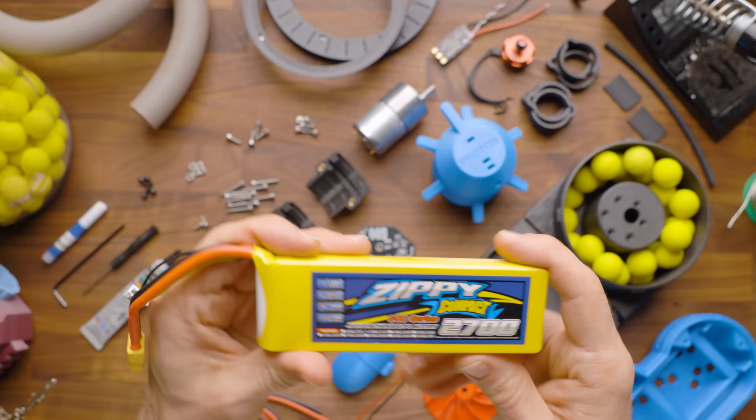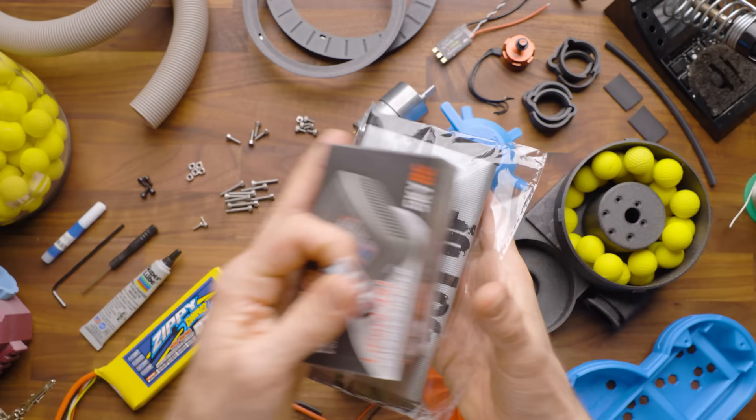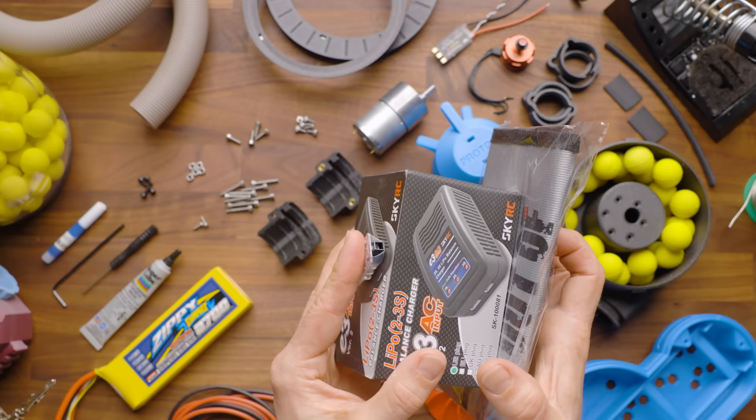This is one of the batteries that we sell that you can buy bundled with the Proton Pack. We also sell a charging and LiPo safety bundle, which includes a basic charger, a LiPo storage and charging bag, and a LiPo alarm. I highly recommend these three and the battery option for those who are newer to this hobby and may not already have the batteries or chargers.